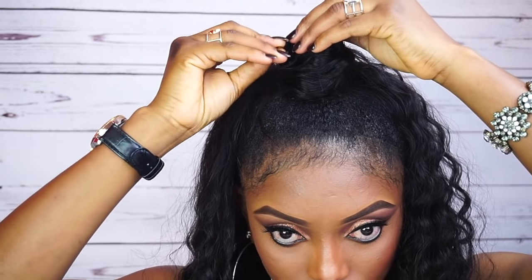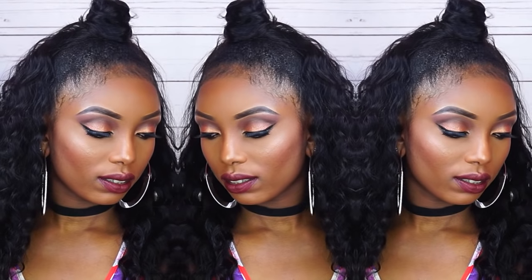And yes guys, this is the final look! I hope you guys enjoyed this video. If you did, please don't forget to support me by liking this video, subscribe to my channel, share my video with your friends, and I will see you guys very soon, bye!